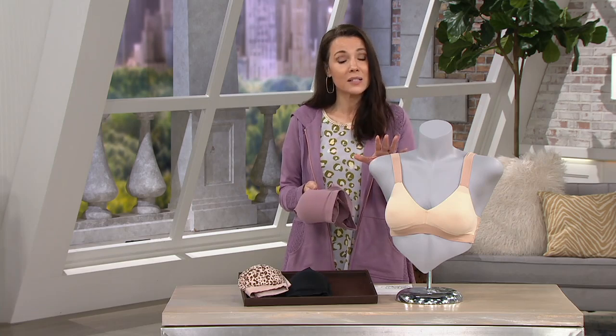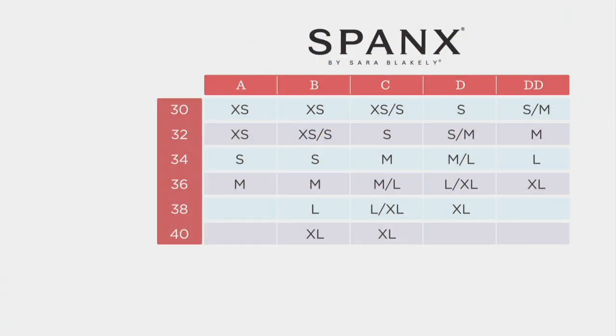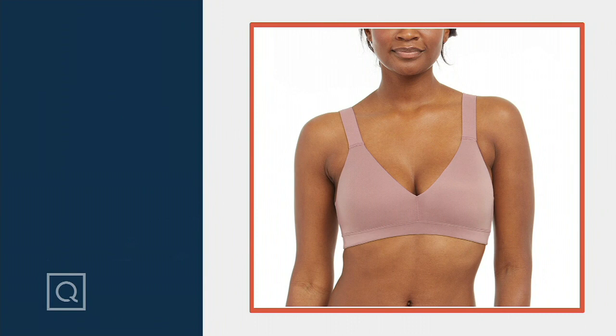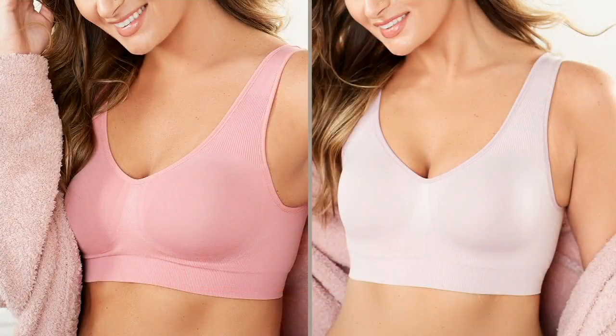Brand new today, you can get it for four easy payments of $14.50. Looking at the size chart one more time: the first column in red shows band sizes 30 through 40, and along the top A through double D is your cup size — where they meet is your size in this bra. Just let us know if you want the naked 2.0, naked animal, very black, or plum petal. It's a beautiful fitting bra.